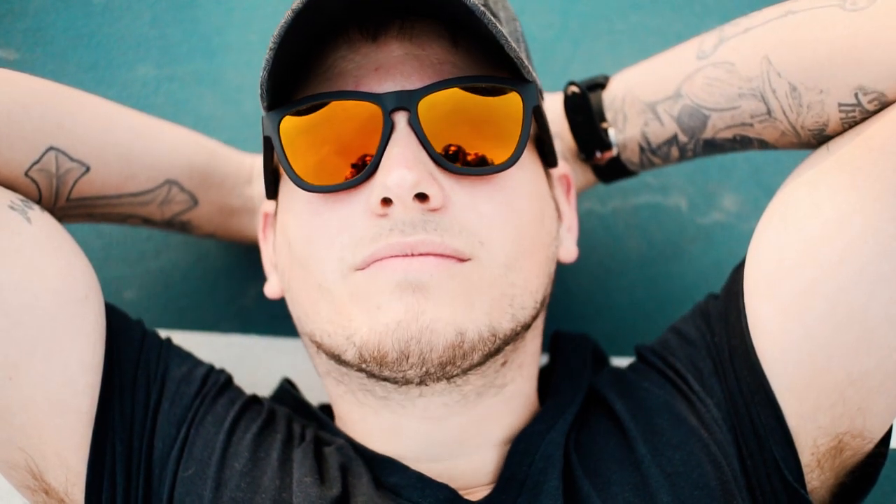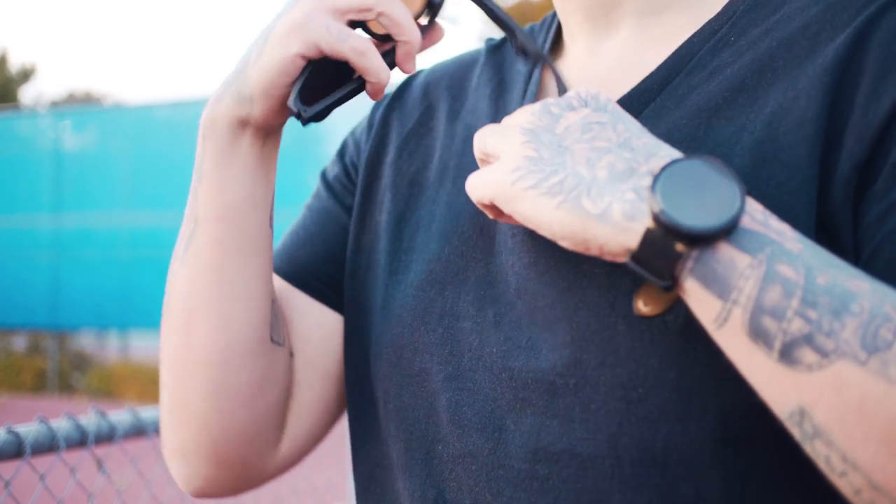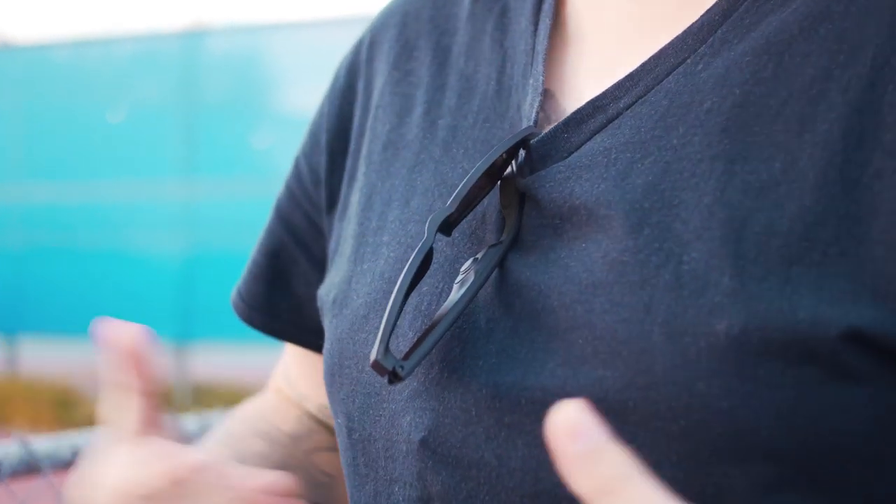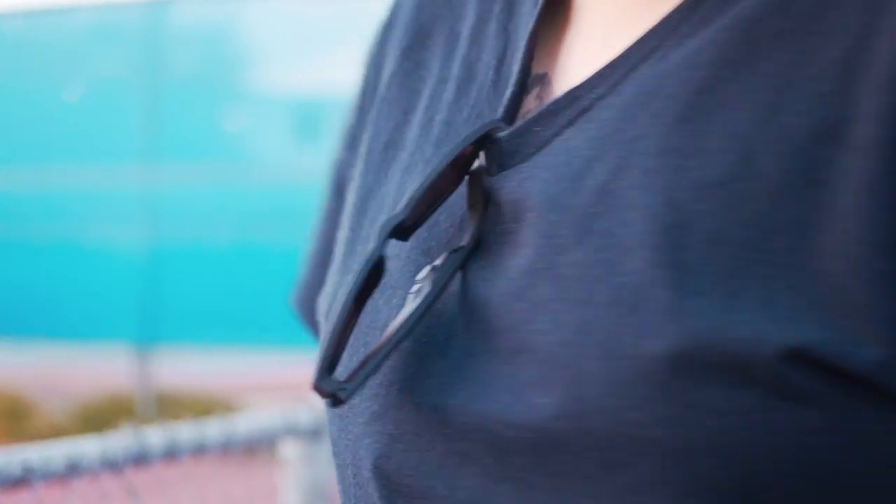I'm the kind of guy that likes to fold up my glasses and hang them from my shirt when I'm not wearing them, and unfortunately you just can't do that here with the Viper V2s. Well, you can, but you kind of end up looking like a fool because the glasses don't fold completely down. This is a real design flaw and something that should have been more thought out when designing these glasses.